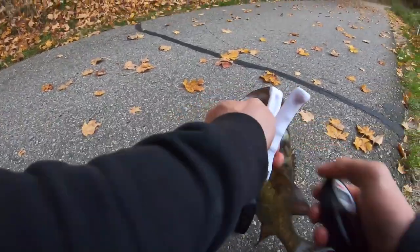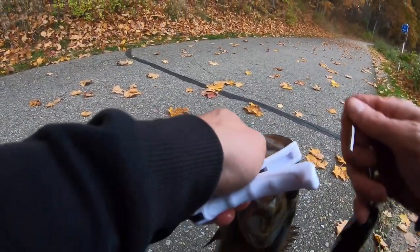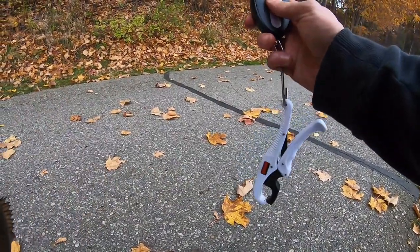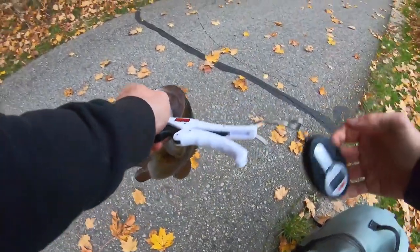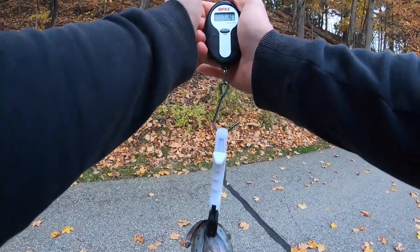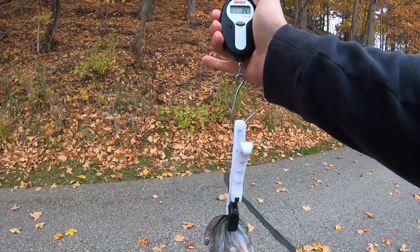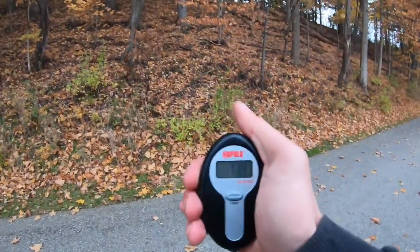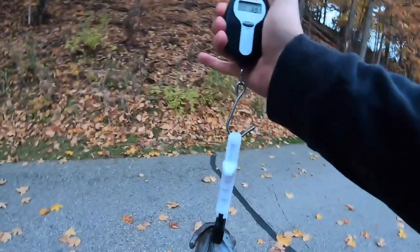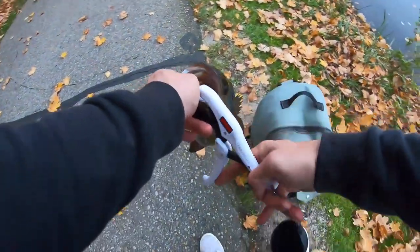I'm going to go ahead and turn on the scale, get it cleared. I'd say maybe two pounds even... nope, one pound fourteen ounces.